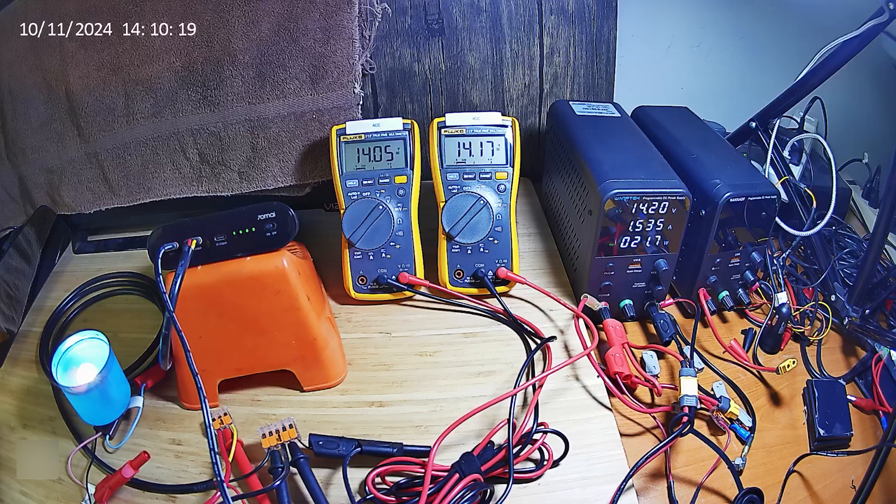Notice while under charge, the ACC out is 14.05 volts and the VCC out is 14.17 — there's always a 0.15 to 0.20 volt difference between them. These are Fluke 117 multimeters, which are very accurate. I now have a second one to monitor the second circuit, so a common framework is being used for both circuits.